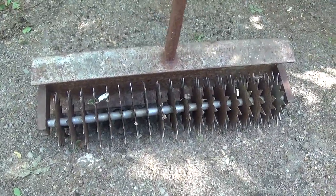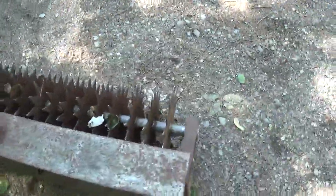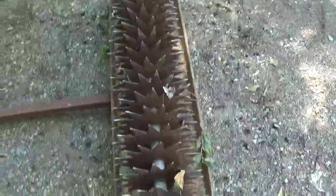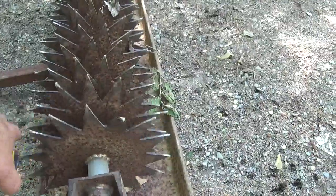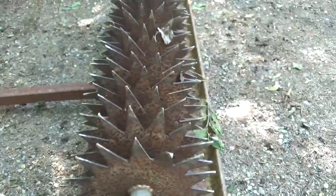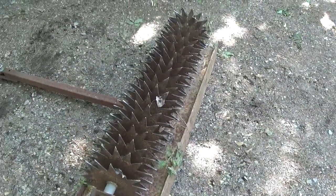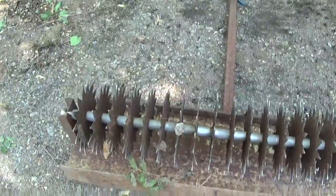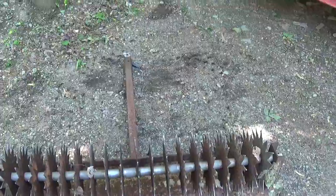A friend brought me this aerator that goes behind your lawn tractor. It has little star-shaped wheels that all spin individually. Somebody threw it away in the trash, probably because it's very noisy. It sits on an H-beam — 12 inch by 5 inch, 45 inches long, with about 2 inches between each wheel. The whole thing is about 38 inches long from teeth to teeth.